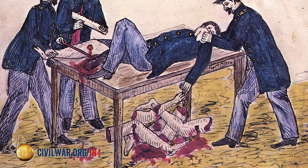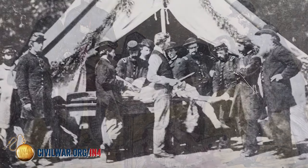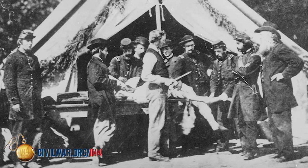When we're talking about Civil War medicine, inevitably we're going to have to talk about amputations. Amputations were the most commonly performed surgery during the American Civil War. Estimates have it at about 60,000 were performed over the course of the conflict. So why were so many amputations performed during the American Civil War?